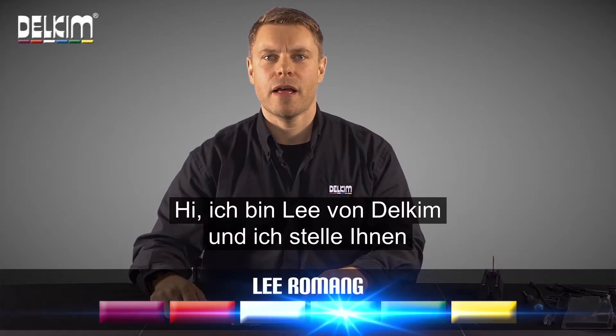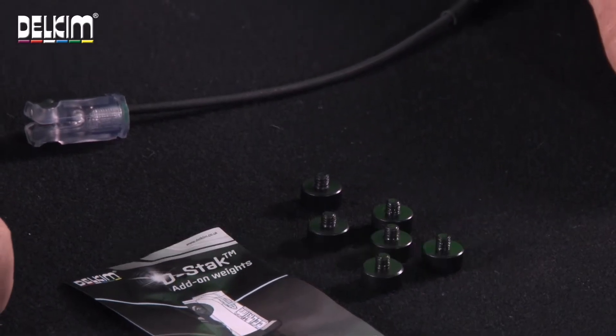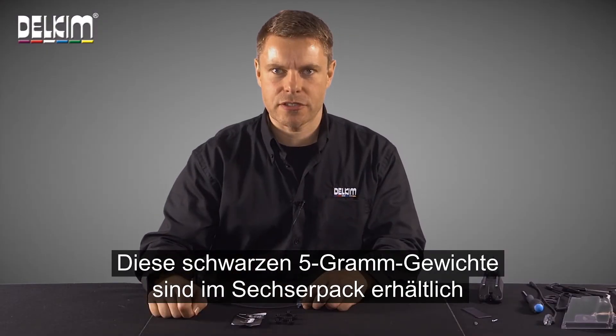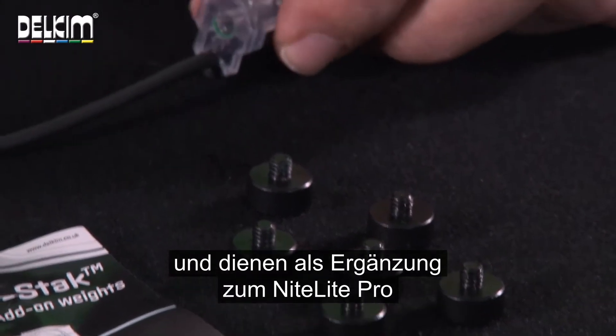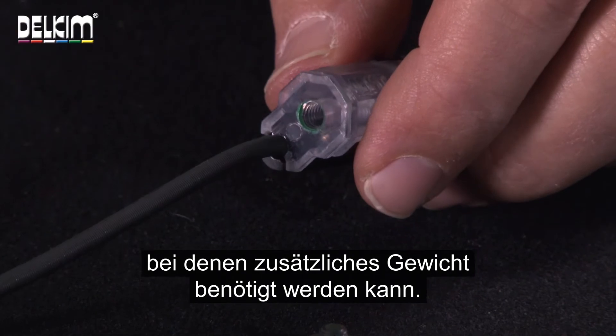Hi, I'm Lee from Delkim and I'm going to talk to you about the Delkim D-Stack add-on weights. These little black 5g weights come in packs of 6 and are designed to be added to the Nightlight Pro or ES Nightlight Pro where additional weight may be required.